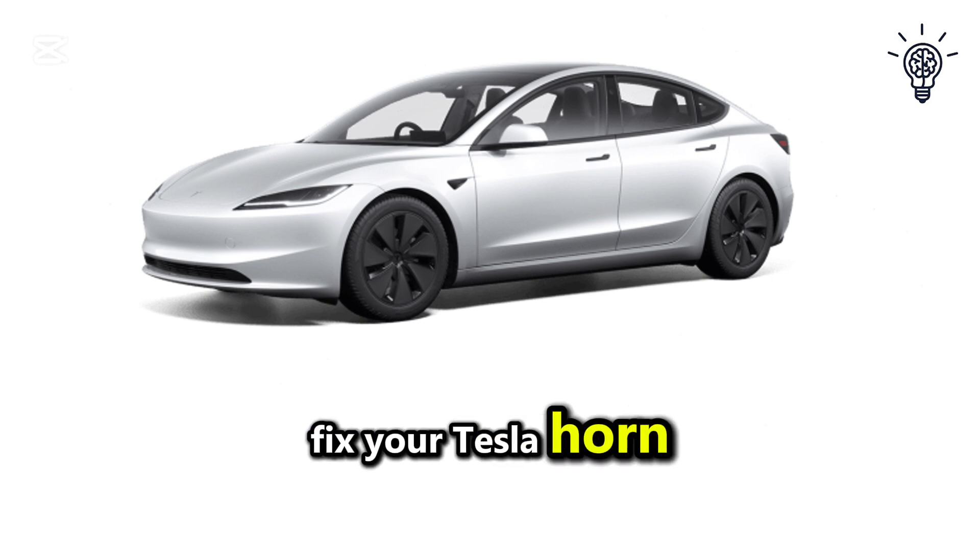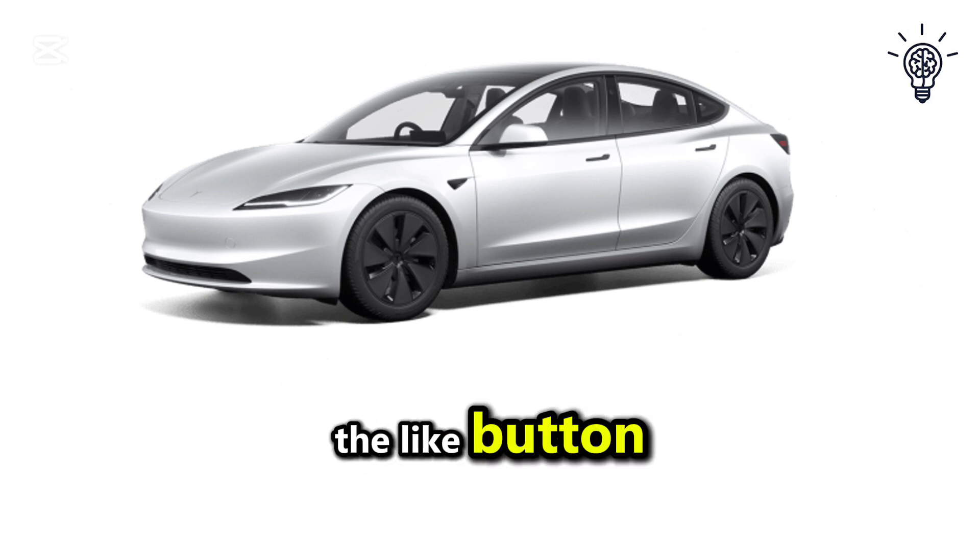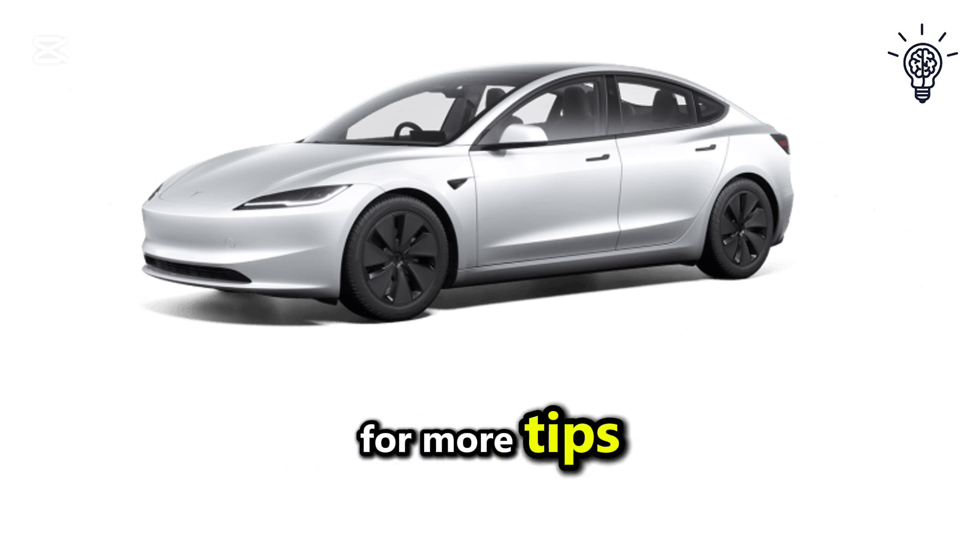If this video helped you fix your Tesla horn not working issue, please hit the like button and subscribe to the channel for more tips. Thanks for watching and I'll see you in the next one.